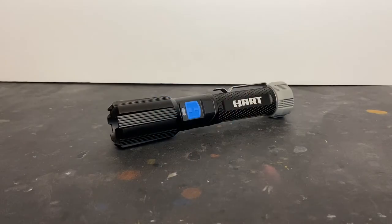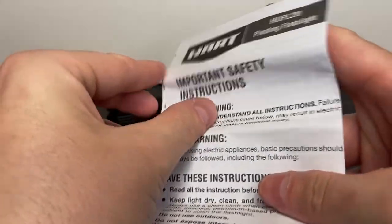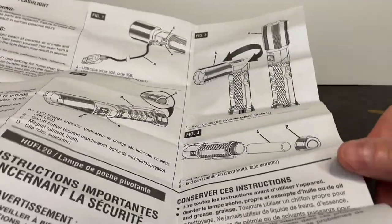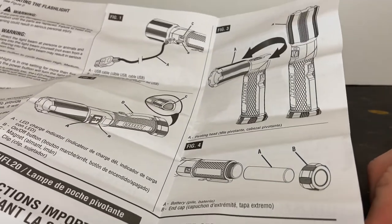Here's the flashlight outside of the packaging. Included with it is a 20-inch USB-C cable — it's a standard USB-C cable, nothing special about it. Also included is a little instruction sheet that folds out, giving you details on the operation, how to charge it, the indicator light for the charging source, how to remove the battery, and how to use the pivoting bezel.